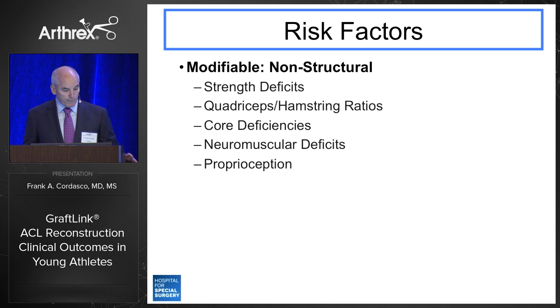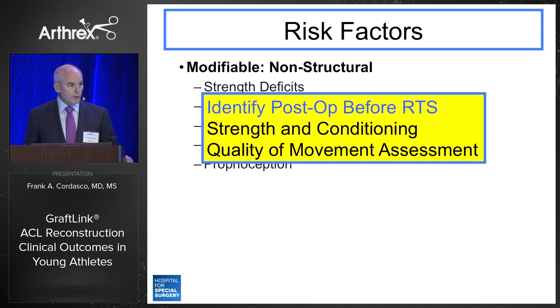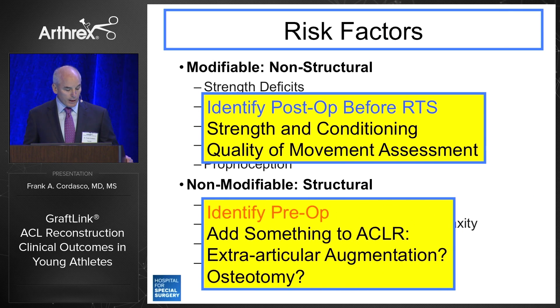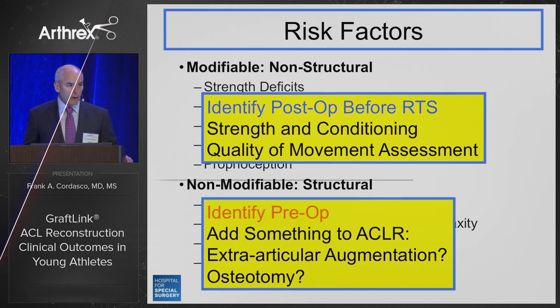Modifiable risk factors — including strength deficits and neuromuscular deficits — demand that we identify these postoperatively before returning young athletes to sport. That includes a strength and conditioning program and a quality of movement assessment, which goes beyond the three- and six-month post-op period; we must follow these athletes for at least a year. On the non-modifiable side, structural components including valgus alignment, recurvatum, laxity, increased lateral tibial slope, and narrow notches — which we tend not to see in elite collegiate and professional athletes — must be identified preoperatively. My view is that we need to add extra-articular augmentation at the time of the index operation, and our current preference is an ITB tenodesis using a modified Lemaire technique.